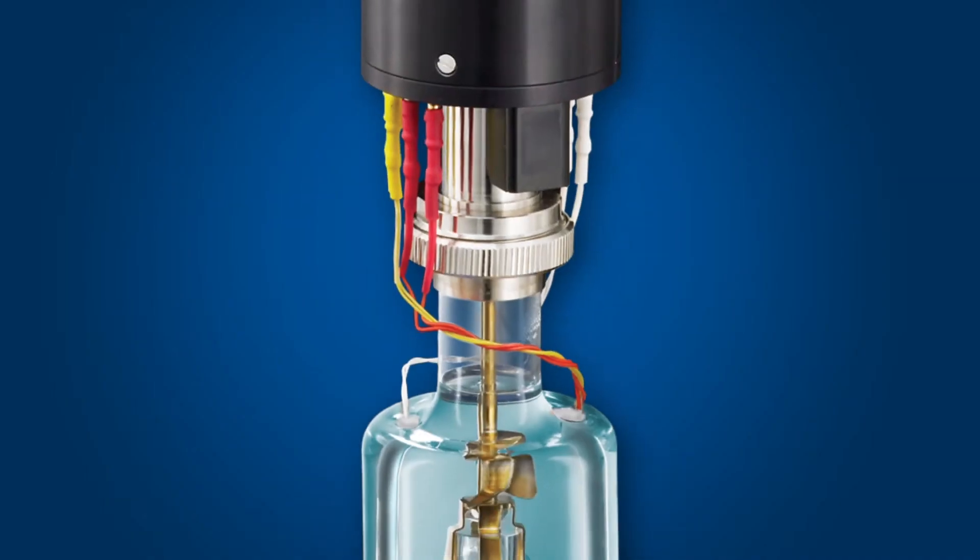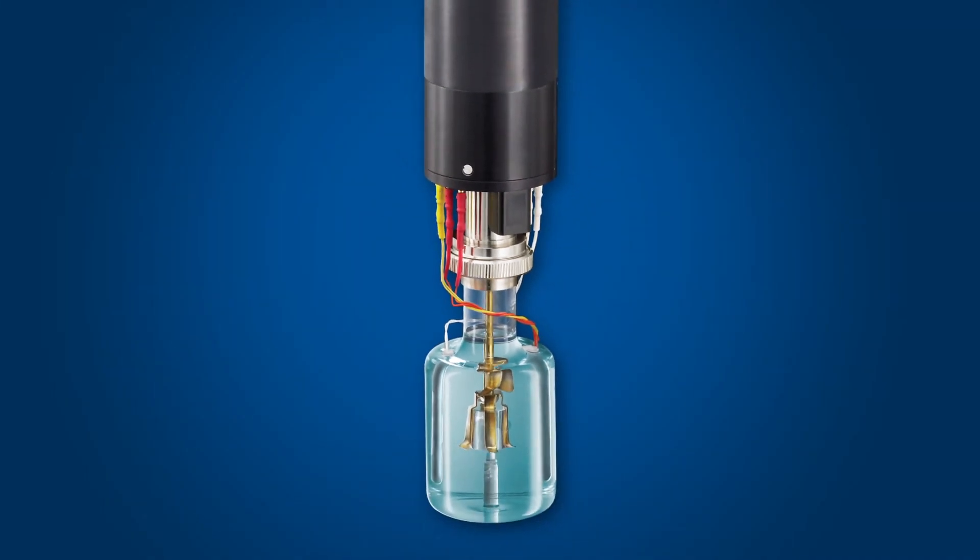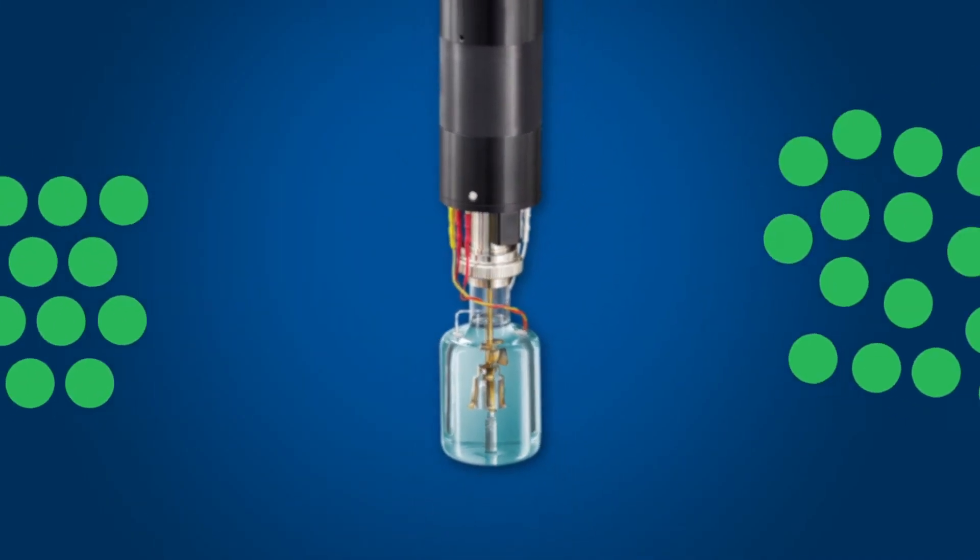Hello and welcome to another TA Tech Tip. In this TA Tech Tip we'll be discussing amorficity and crystallinity using solution calorimetry. Solution calorimetry is an excellent technique to use in the determination of crystallinity and amorphous content.